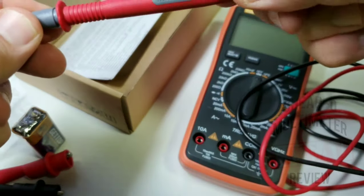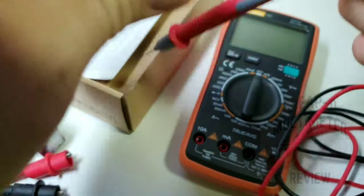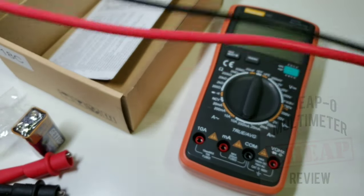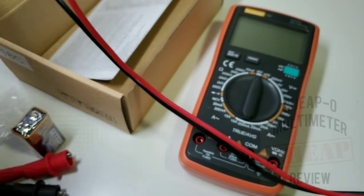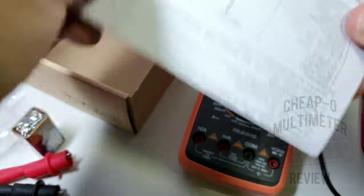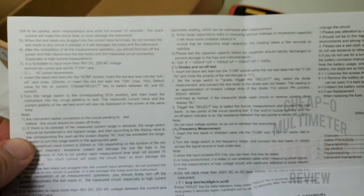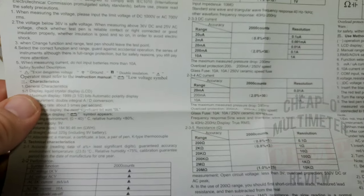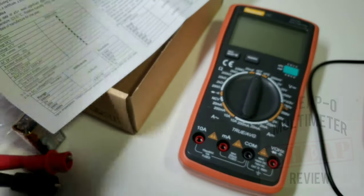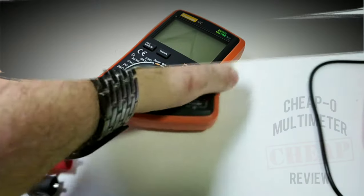The test leads are pretty light — 1000V CAT III, take that with a grain of salt — but they actually feel okay. It's a good almost three and a half to four feet long, so not too shabby. And of course you get your instruction manual, basically a piece of paper with a quick overview of exactly what this little guy is all about.